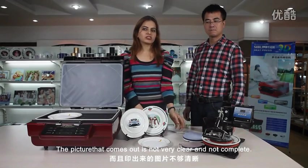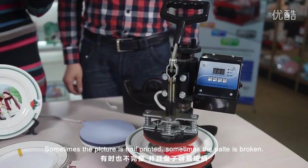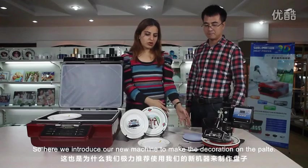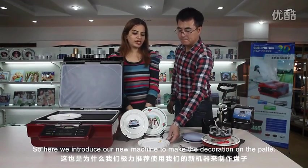The picture comes out not at all clear, not complete. Sometimes the picture is half, and sometimes the plate is broken. So here we introduce our new machine to make the decoration on the plate.